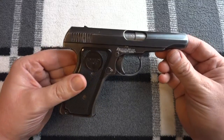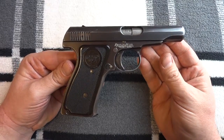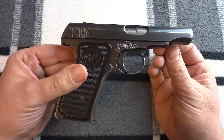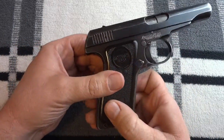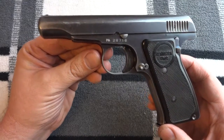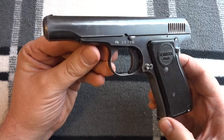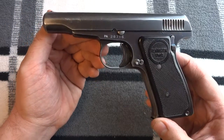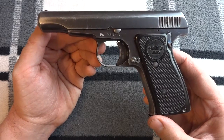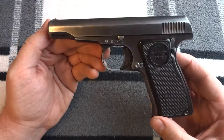This is a Remington Model 51. It is a pistol developed by Remington around 1913 — I think that's when work actually began on it. It was designed by a gentleman named John Douglas Pedersen. He worked for Remington starting in the early 1900s. His main job was as a chief designer. He designed guns like the Remington Model 12, the Model 14, and of course this, the Model 51.